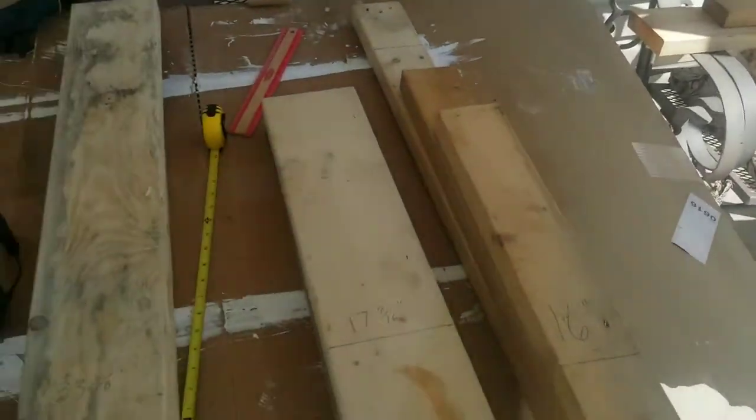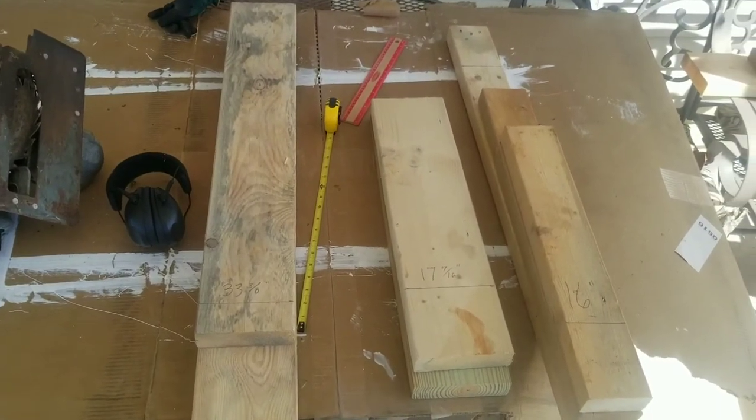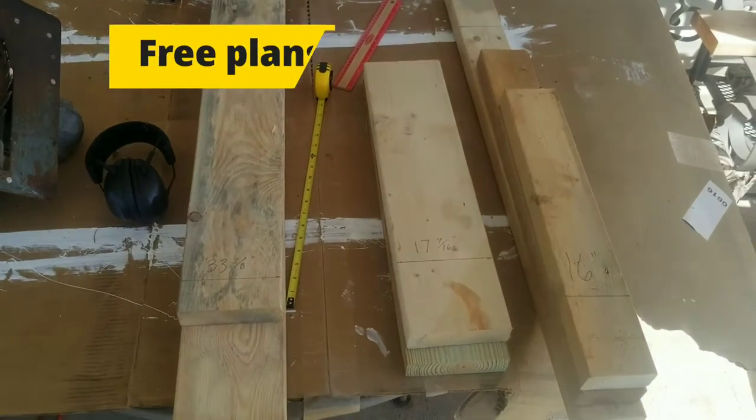Howdy from Good Hope Equestrian Regenerative Farm. Today we're going to be building a hive stand for our Langstroth hive using plans from HorizontalHive.com.